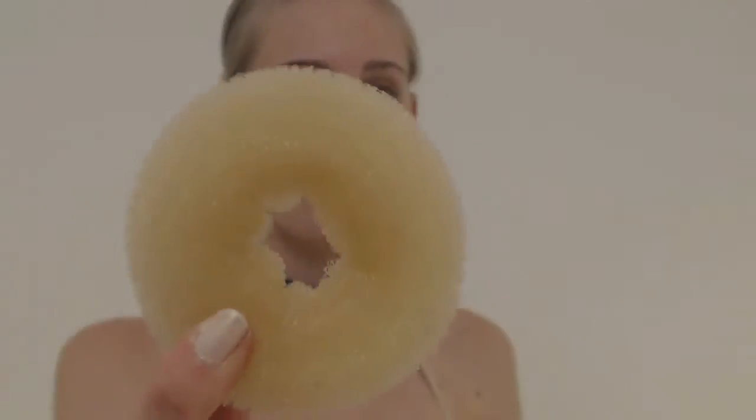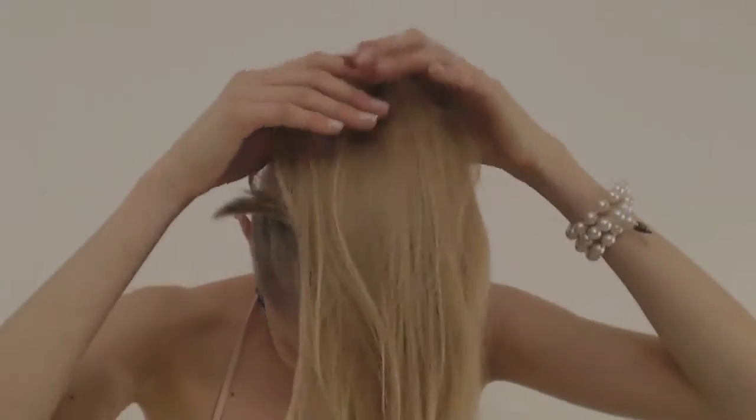It's important to protect your skin because after, we'll put on a very covering foundation. The chignon is done, and the moisturizing cream is still trying to penetrate.